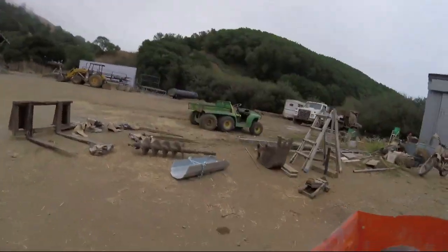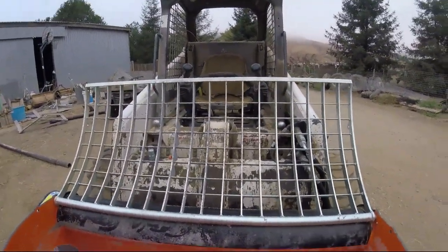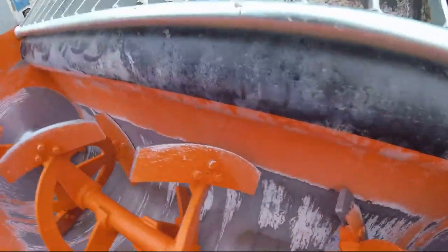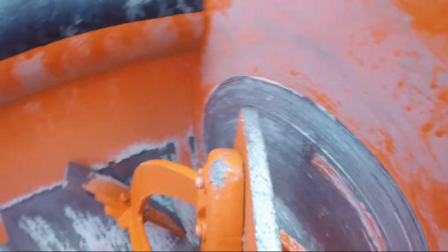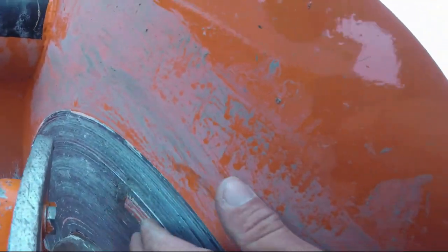I don't want to take the guard off. If I'm doing a whole bunch of stuff, I might, but see, there's very little clearance in there. The rocks are just chewing up the side of the mixer.